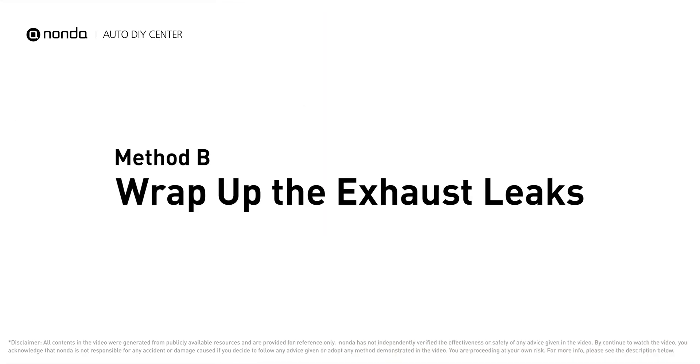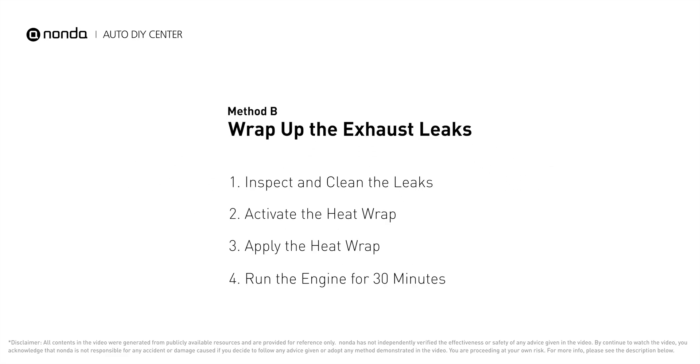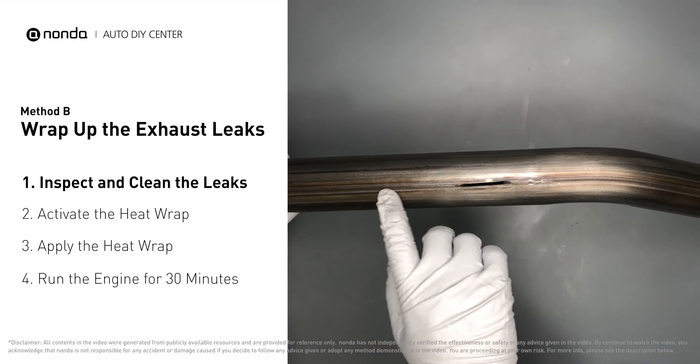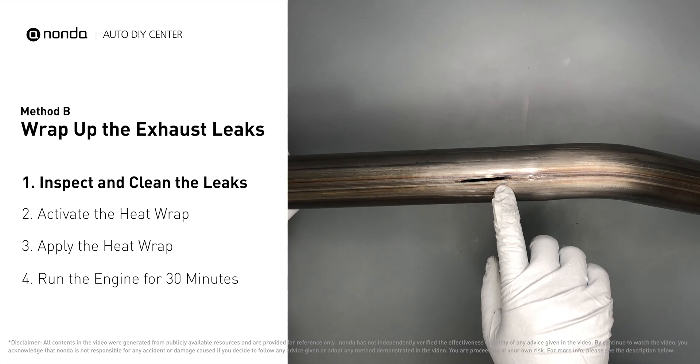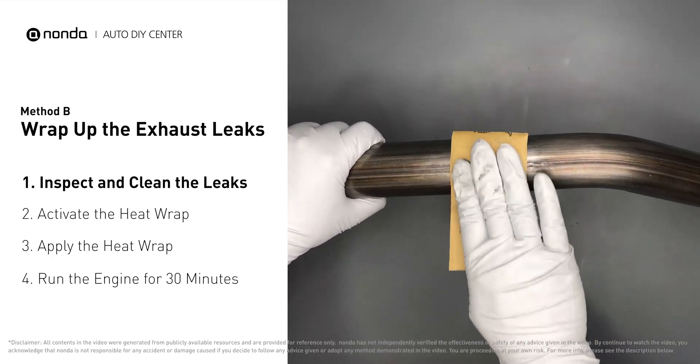Method B: wrap up the exhaust leaks. Exhaust pipes are made out of rolled steel, and there is a welded seam on them. Like this one — the seam will often rot and leak. First, get sandpaper and a wet wipe to clean the leaking area for better application.